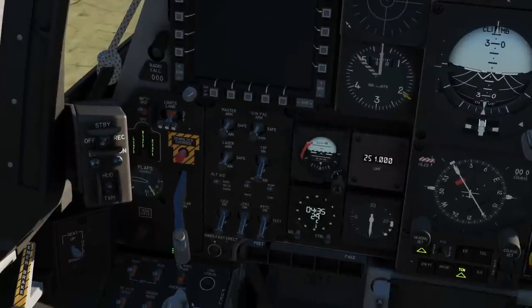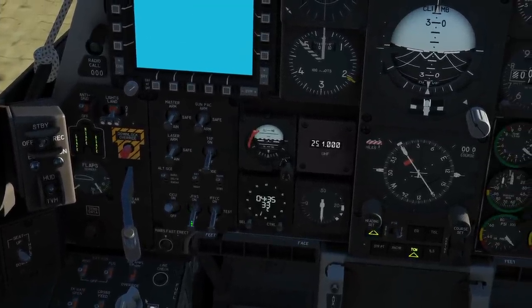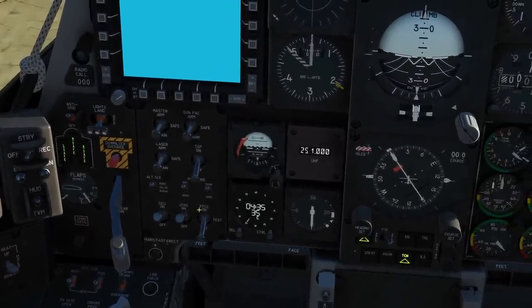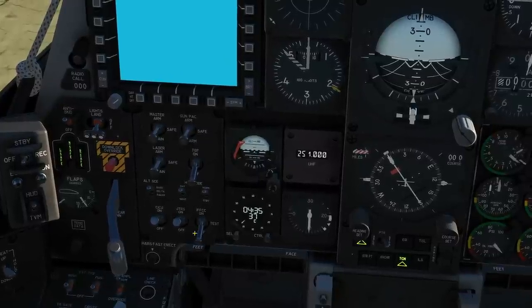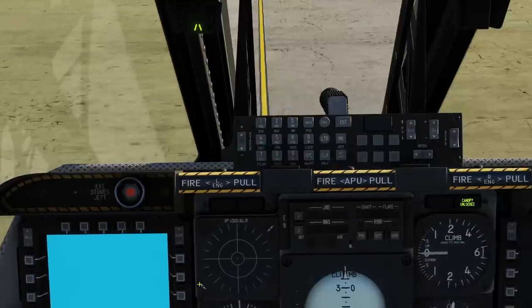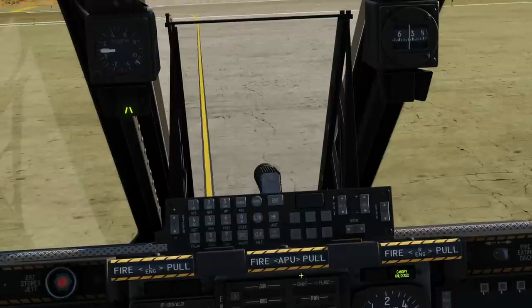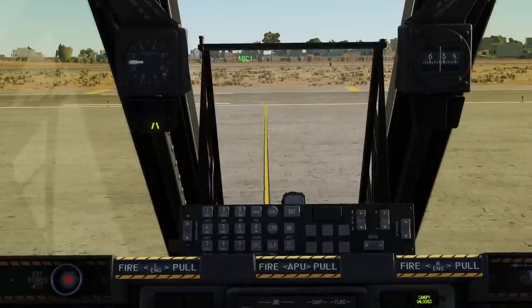Next, CICU — left click on. JTRS — left click on. IFFCC — right click to test. And up to the UFC, click or press enter on the UFC to begin the test of the HUD. You can see it starting there.